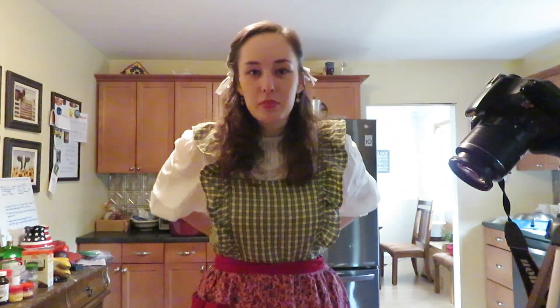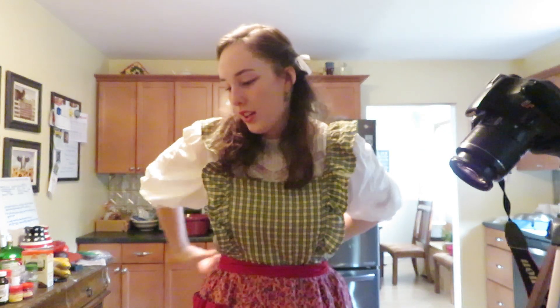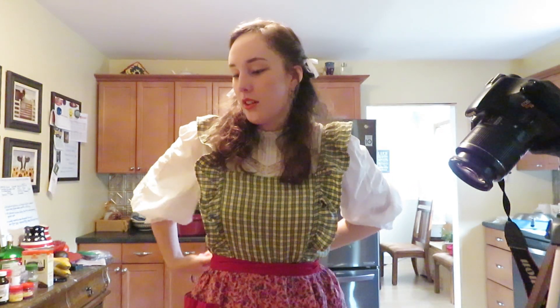All right, here we are in my kitchen. Welcome back. I've got a little apron to complete the look and now I've delved entirely into my cottagecore aesthetic. The first thing we're going to make today is called wassail. It's a spiced cider drink and normally it's alcoholic, but we're making the non-alcoholic version today. I made this last year and it was delicious, so let's get into it.